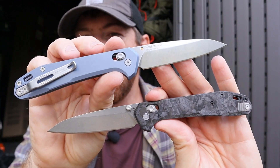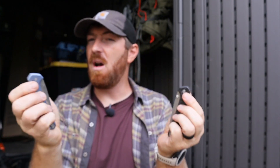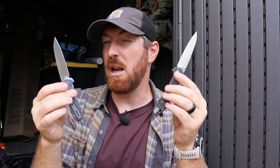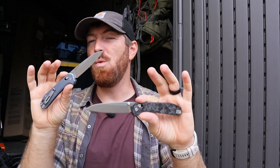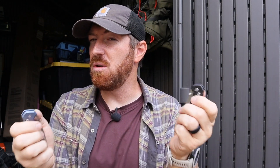Now they've transitioned that over into more of a premium space with the Savvy. These Savvies have that style of pivot lock — it's supposed to be very unique — but these are also going to have premium fit and finish and materials. It's got 20CV steel on these blades, so we're going to dive right into these American-made folders and what they have to offer, and what, if any, design flaws or issues we run into.